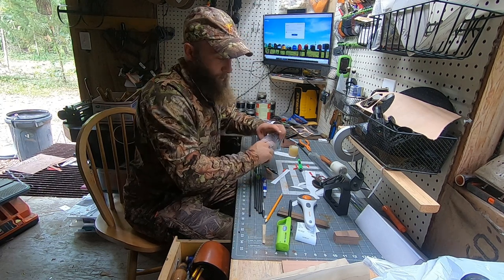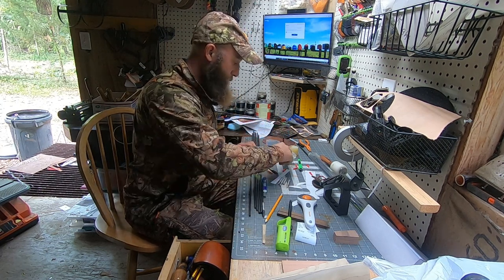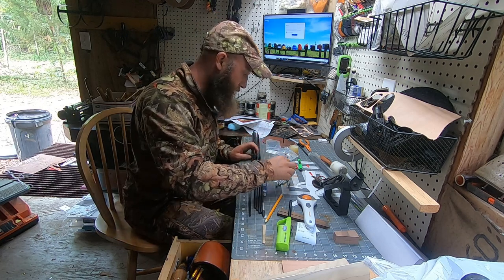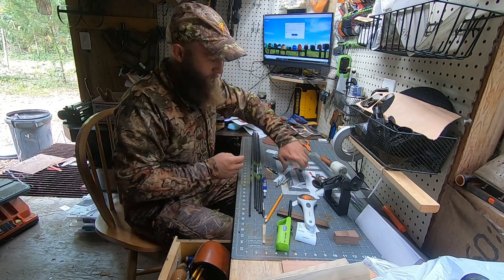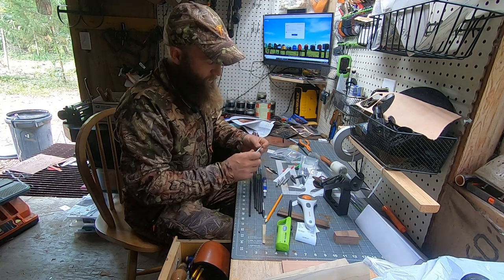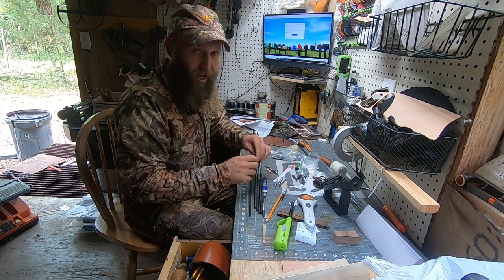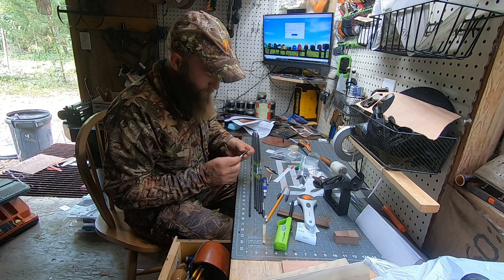I only use hot melt — not epoxy — because I like being able to change things up anytime just by heating it up. I've got one, two, three, four, five arrows. I'm going to put all of my outserts — slash inserts, whatever you want to call them — onto the arrows because that's what I have my saw set up for at that arrow length.